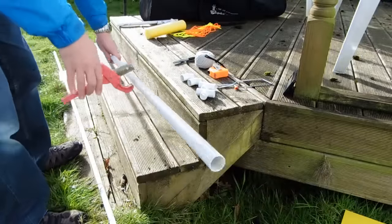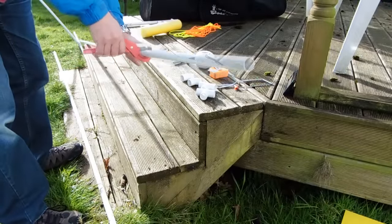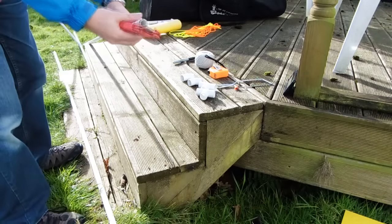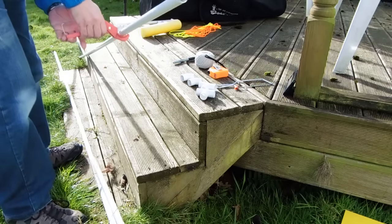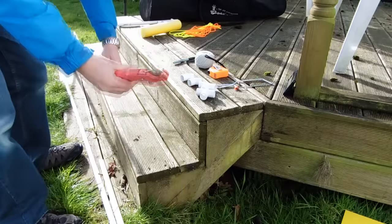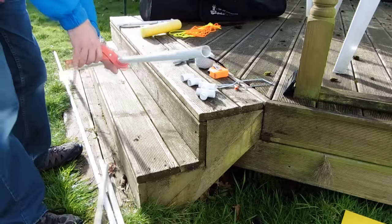The pipe cutter — you just twist the pipe and squeeze and it cuts through really quickly and neatly. I use one piece as a template to cut the other four short pieces for the feet, then cut the two sides and the top piece. It's very quick to cut.